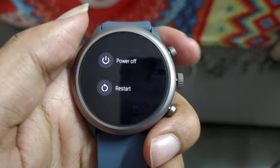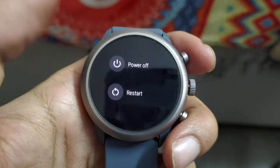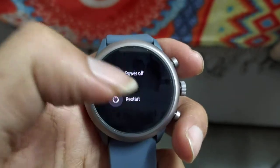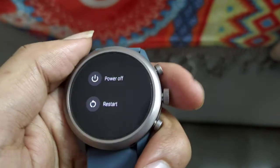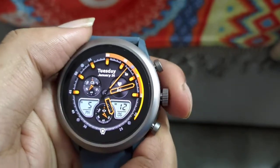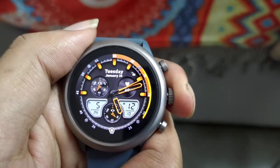One thing to keep in mind: this is a Fossil Sport, and the physical buttons will not work to choose either of the options on screen. So if your touch is not working — for example, your watch gets hung and touch stops responding — those methods will not work.